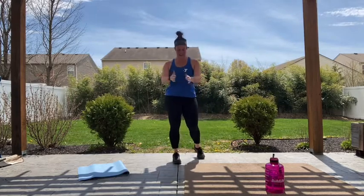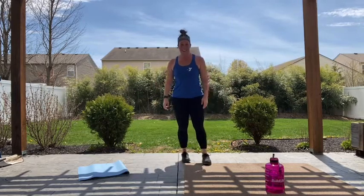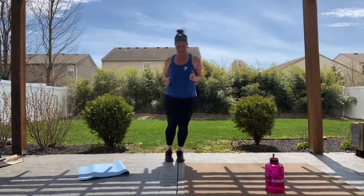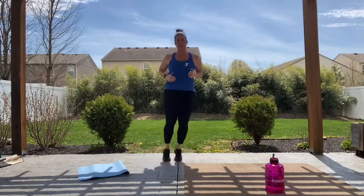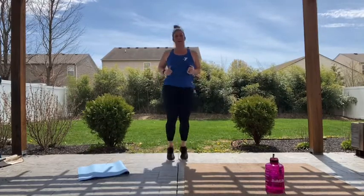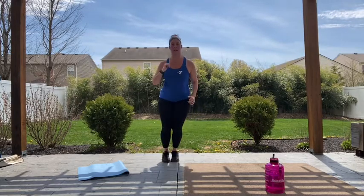We've got ski jumps — remember, find your line. If you don't have a line, it's okay, make one up. Three, two, one, let's go — side to side. Use those arms. Stay on the balls of those feet. Let's bring it forward if you want, you can take it back, just to switch it up. Or just stay. Three, two, one, rest.